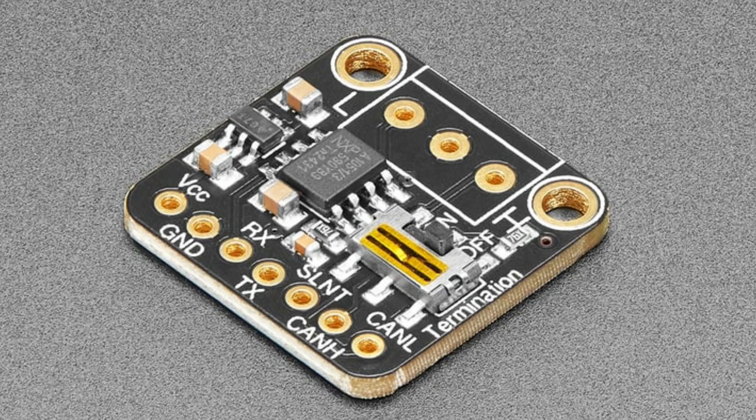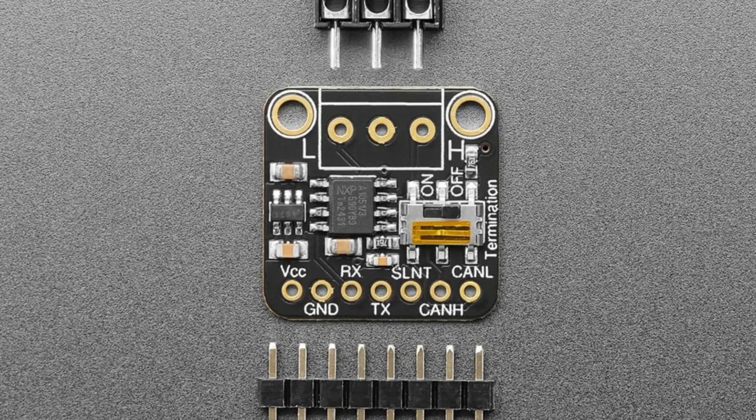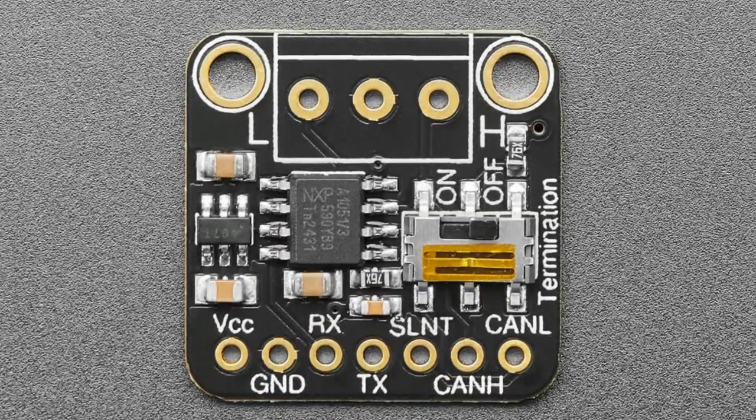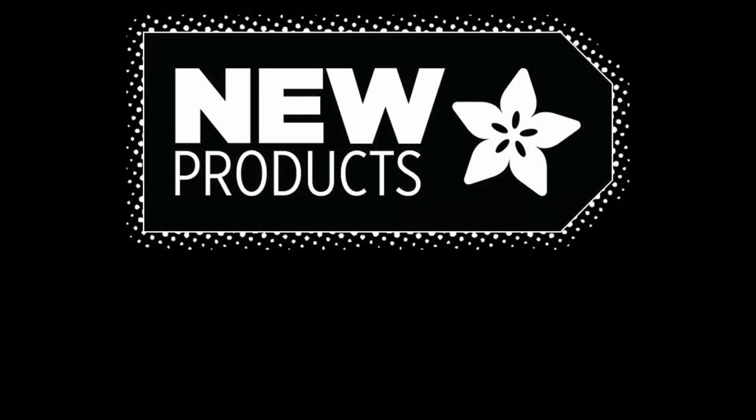Chips without CAN peripheral include ATmegas, SAMD21, SAMD51, RP2040 (though someone did a PIO hacked version), nRF52 series, and the iMX RT1011. The TNIC4 does have CAN. On the board, there's a boost converter that generates the 5V required from 3V power, and a termination switch — 60 ohms on each side (high and low) equals 120 ohms total. Terminal blocks provide CAN high, low, and ground.